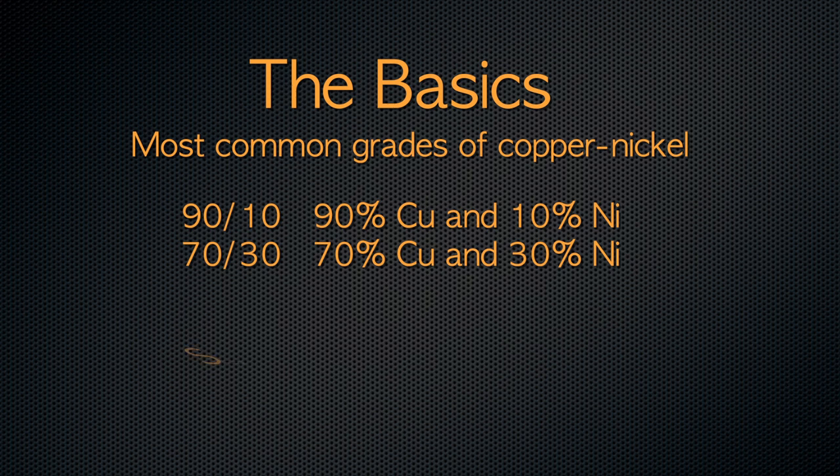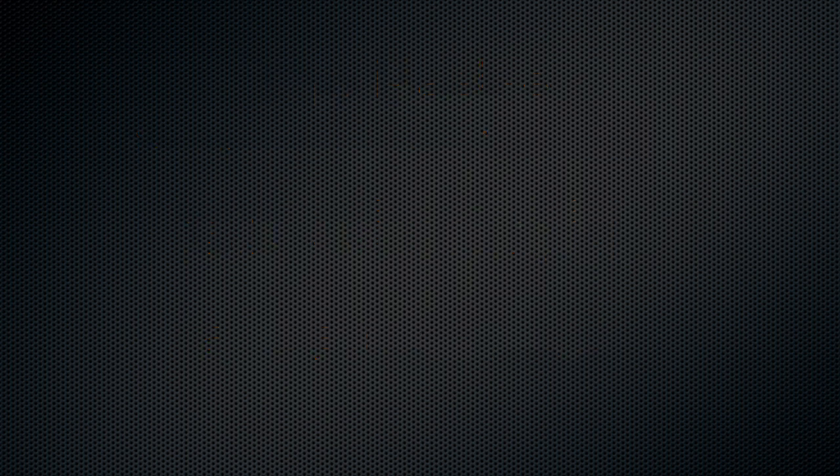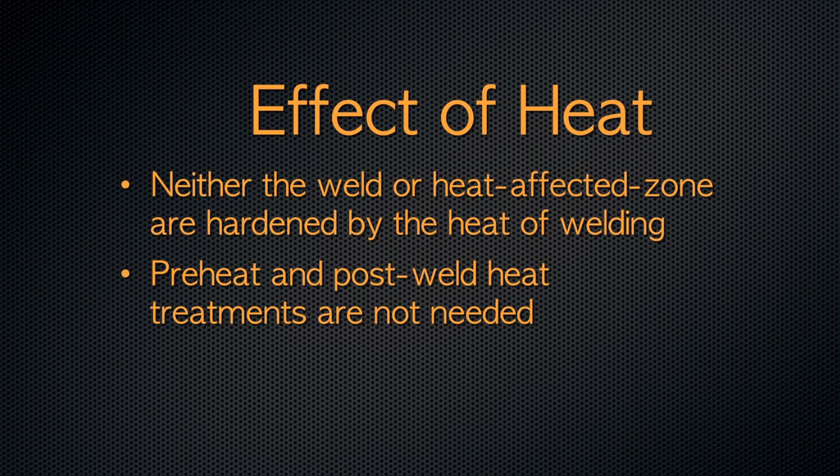In metallurgy, these are described as solid solution alloys. This means any amount of copper is completely soluble in nickel, and any amount of nickel is soluble in copper. In welding materials like a low-alloy steel, it may be necessary to use a preheat or post-weld heat treatment, or both, to prevent weld cracking and maintain good properties. This is due to the alloy's phase formation, which has a different structure than the base metal, and that can make the weld and heat-affected zone hard, brittle, and possibly prone to cracks.